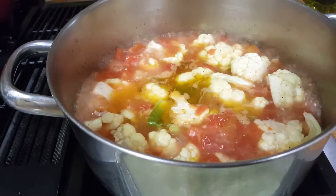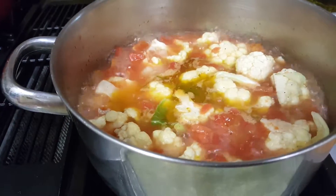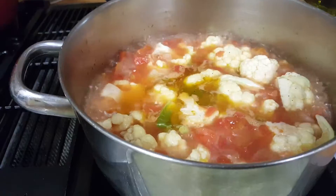So put a lid on it, turn it down to slightly above a simmer and set the timer for 20 to 30 minutes.